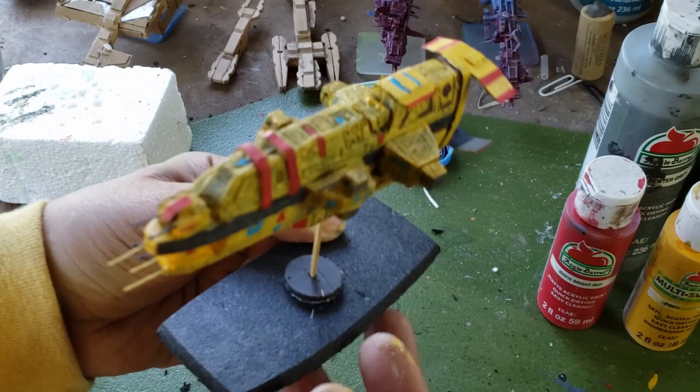Thank you for joining me, folks. In the next video, we're going to continue with this fleet and start some of the smaller ships, and also talk about some of the concepts of fleet design and proxy model design. Thank you very much, folks, and I'll see you in the next video.